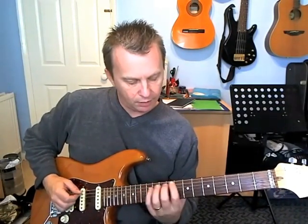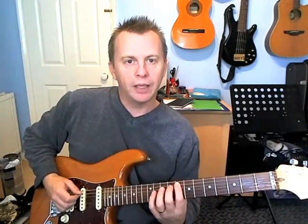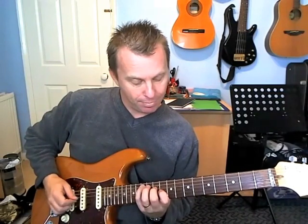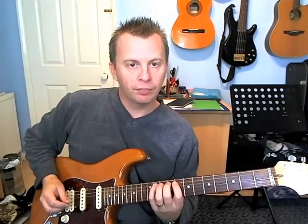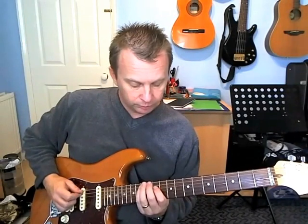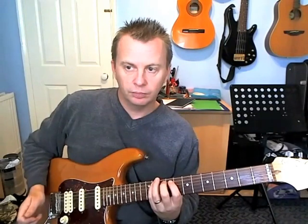Then a little shift down — this is all on the A string: eight, nine, eleven. That's it, and that's the riff.